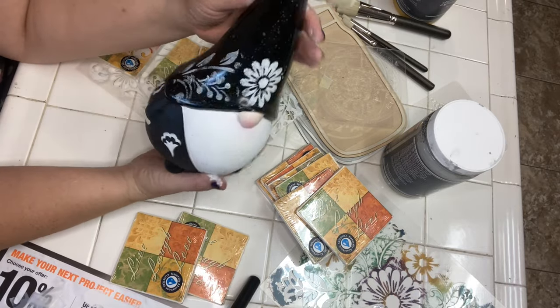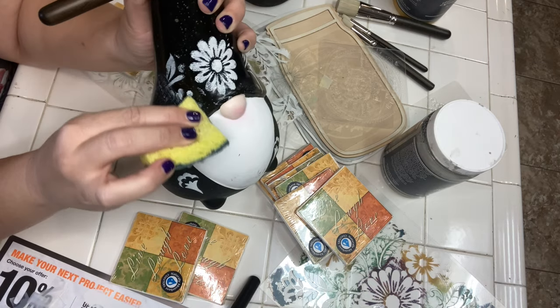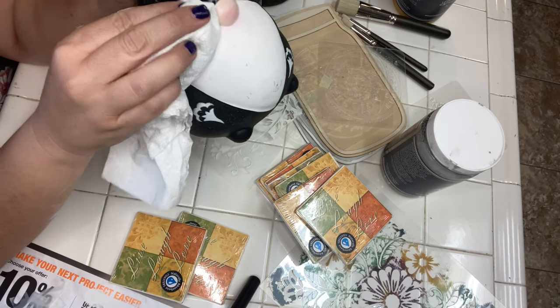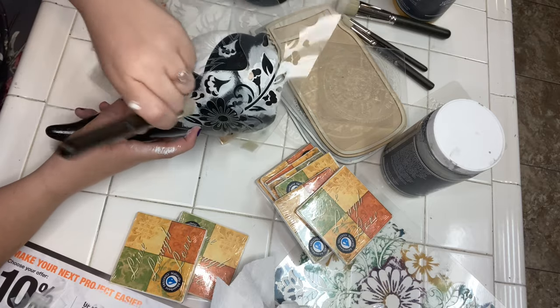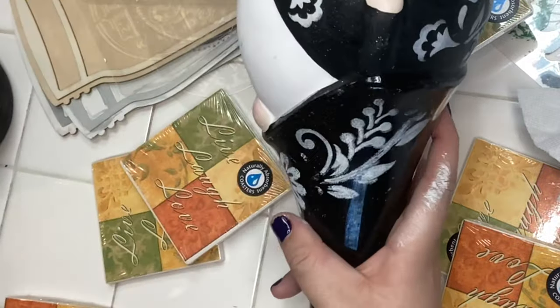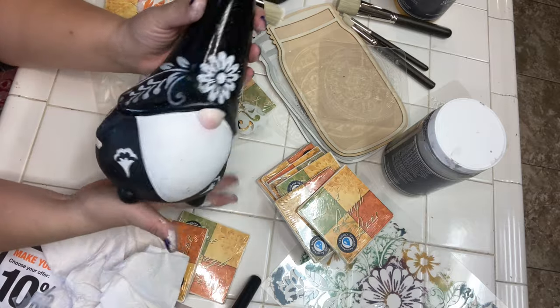Some paint got smudged on one side of the garden gnome's hat so I'm going to remove it and redo it. I'm also not quite sure about the placement of the marigold. At this point I could call it done, but the flower in the middle is bothering me, so I did end up removing it and I'm going to go with a different look instead.